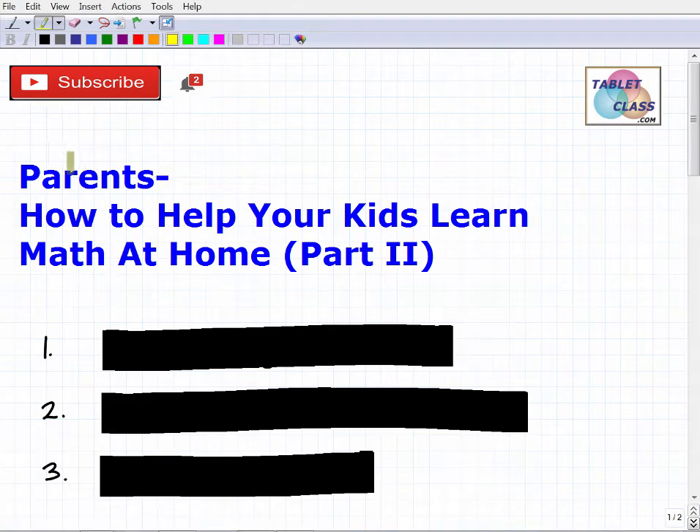This video is directed towards parents. The title is 'How to Help Your Kids Learn Math at Home' and this is part two. I made another video — I didn't label it part one — it's just 'How to Help Your Kids Learn Math from Home.' The whole idea of these videos is to help empower you to get through this extremely difficult time with the virus and school closings.